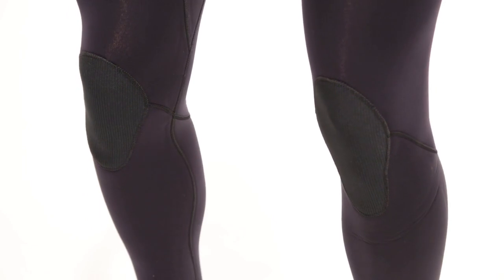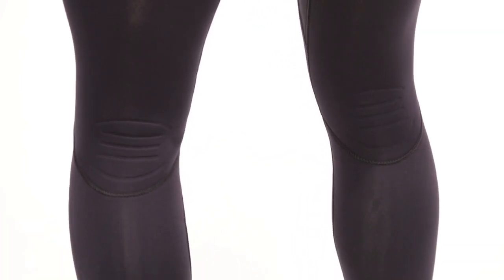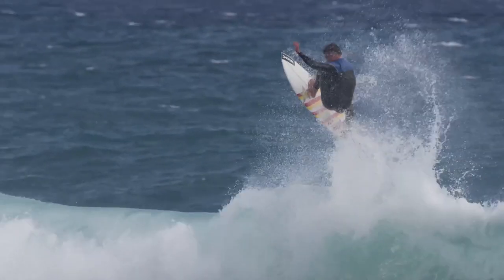Finally, the Contour DuraFlex knee panels and back knee flex grooves allow for excellent range of motion, durability, and stretch.